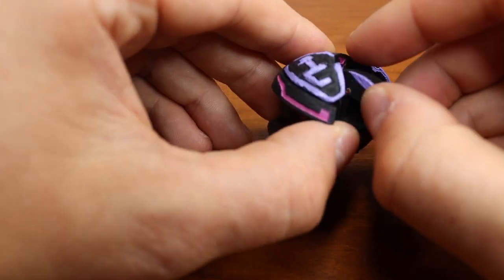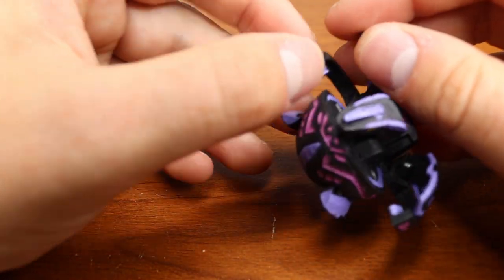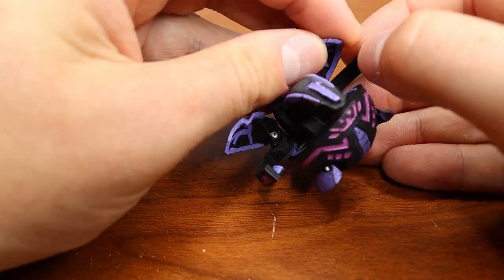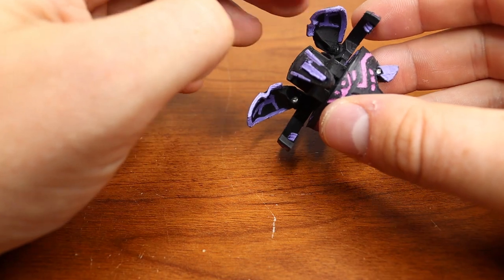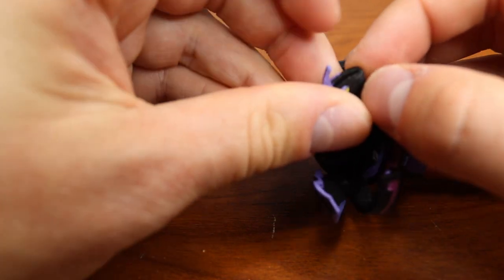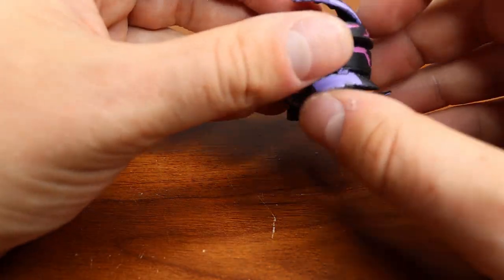The coolest thing about this Bakugan is the wings just pop up. I don't know how that was designed but I really like that - kind of reminds me of maybe Silent Naga and how his wings kind of do that. The horn goes in and out like that, and the tail goes in and out like that.